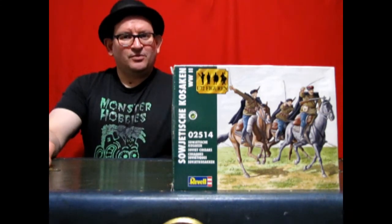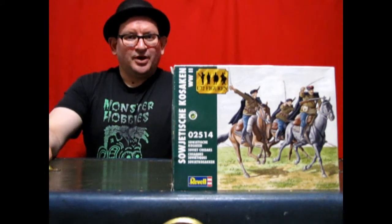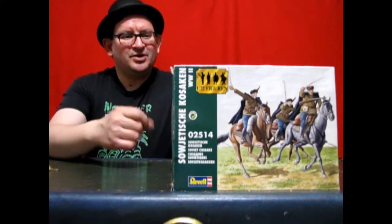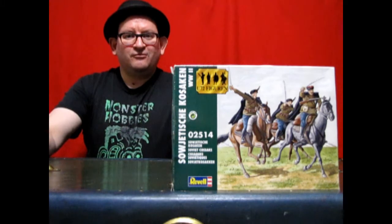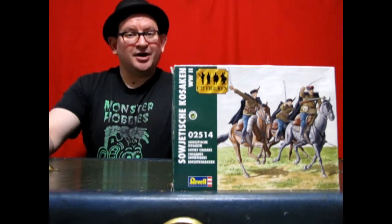These brave warriors were fighting on horseback all the way up into World War II, and this box depicts the Russian Cossacks during that time period, in about 1944. Join me now as we go down to the bench and unbox this amazing Revelle model kit.